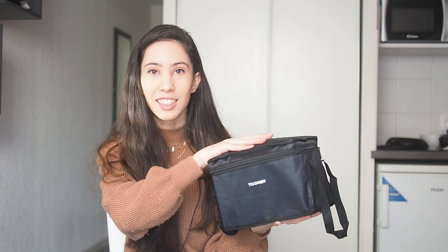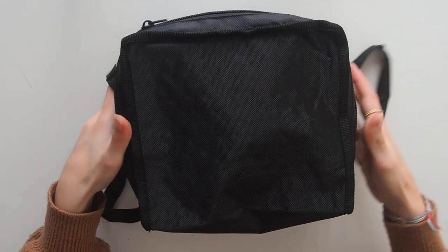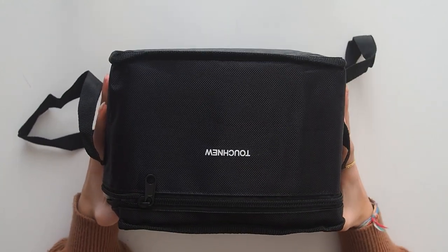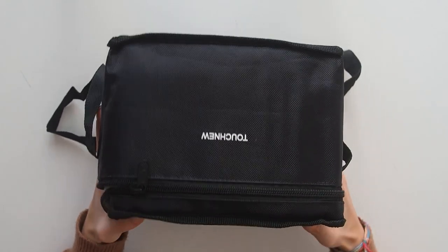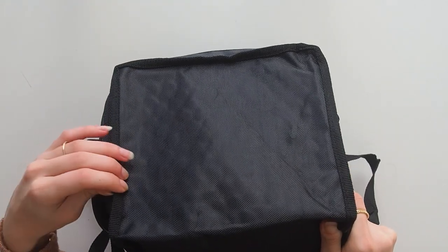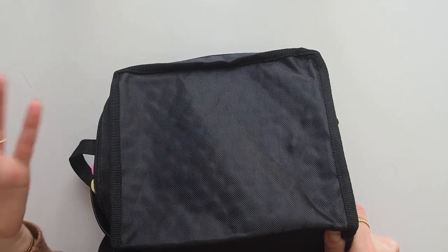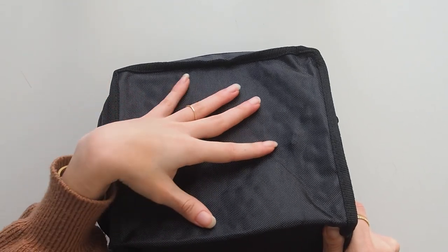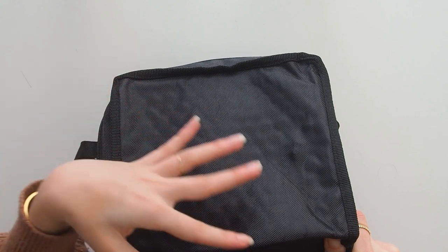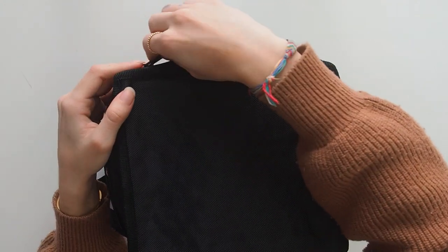Let's get started and open this up. It's a very big bag — squared — and it's already a little bit marked because the pens were stuck inside here for a long time; the bag kind of took the shape of the pens.